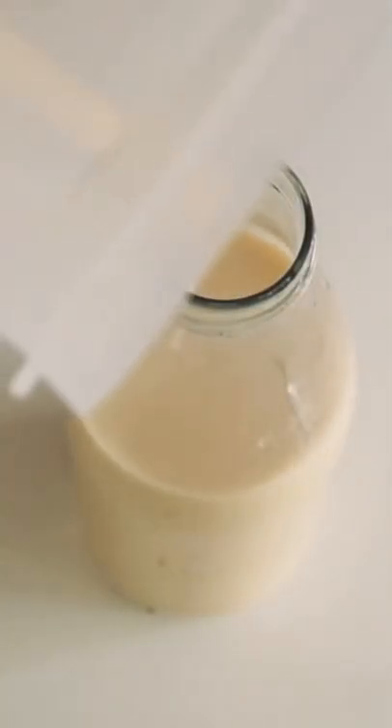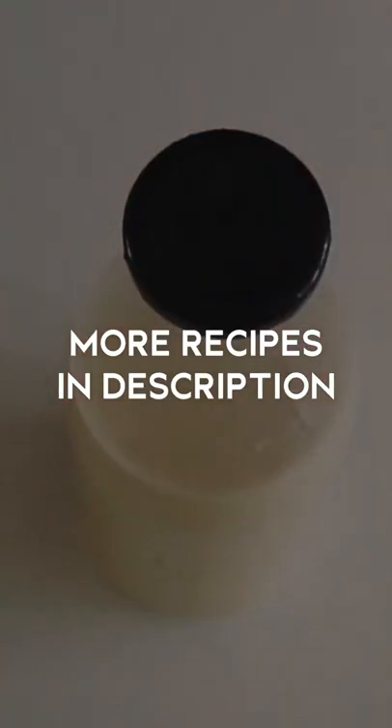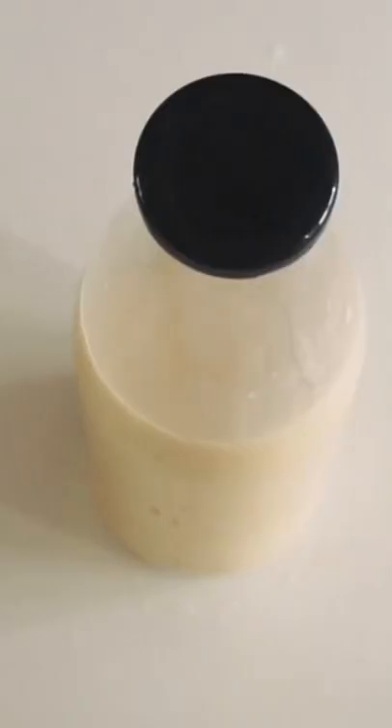I'm just going to pour this into a one liter glass bottle. I keep this in the fridge and it lasts for up to 72 hours.